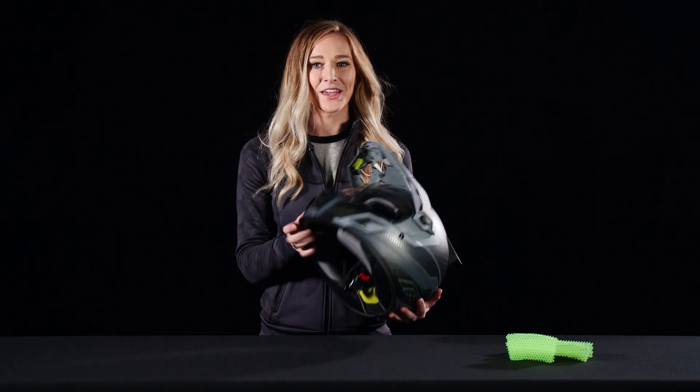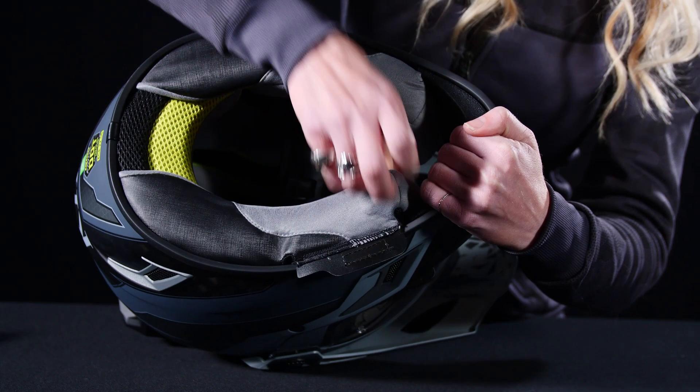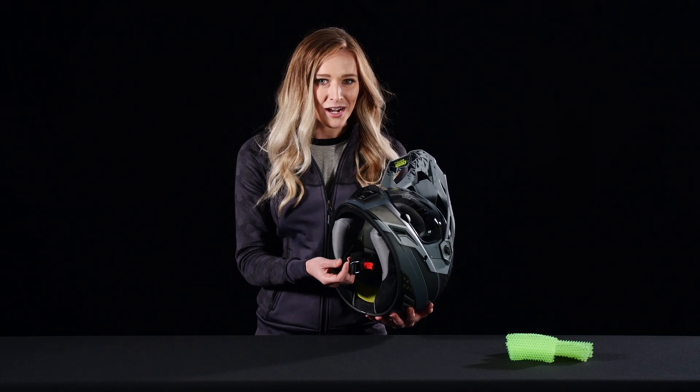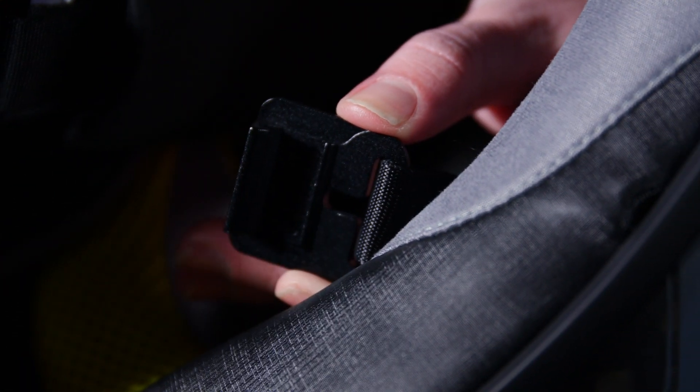Moving further into the helmet, it has a removable moisture-wicking comfort liner that you can take in or out and throw in the wash. The chin strap is incredibly impressive with how easy it is to take on and off with the quick-release magnet fidlock buckle system.